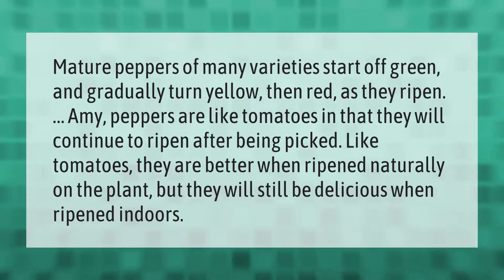Peppers are like tomatoes in that they will continue to ripen after being picked. Like tomatoes, they are better when ripened naturally on the plant, but they will still be delicious when ripened indoors.